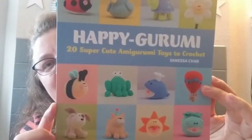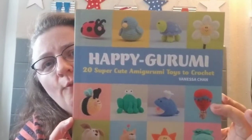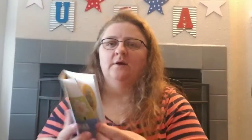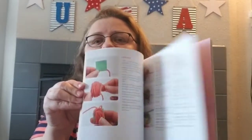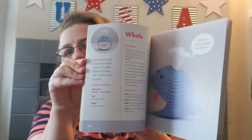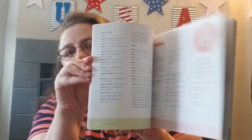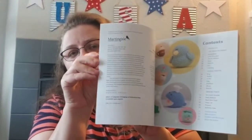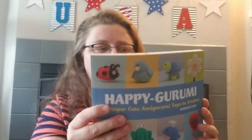I found this neat little book to give to a friend — it's Happy Amigurumi, 20 super-cute amigurumi toys to crochet. Aren't those just adorable, all those little stuffed animals! I don't know how to crochet — my mother did but I don't. Maybe I should teach myself just to try making some of these. Right — this is the last thing you should learn on, not granny squares!